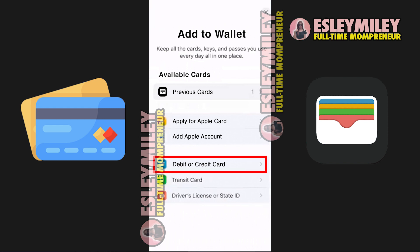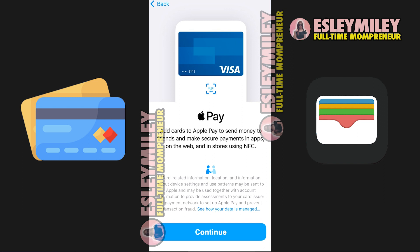Unfortunately, there is currently no workaround for this, as Apple Wallet predominantly accepts default debit or credit cards, excluding the addition of gift cards.